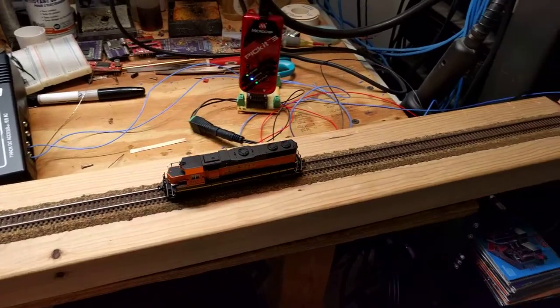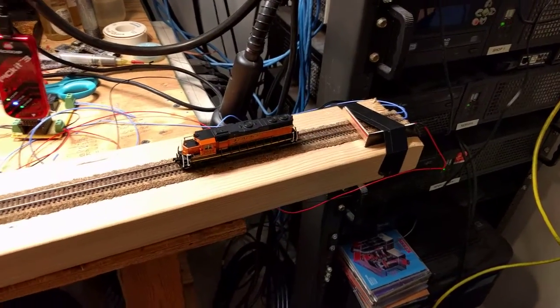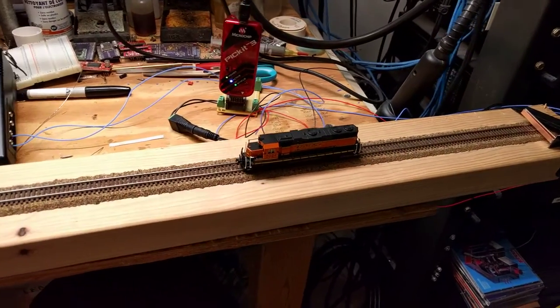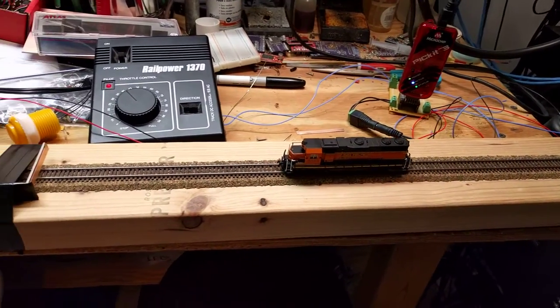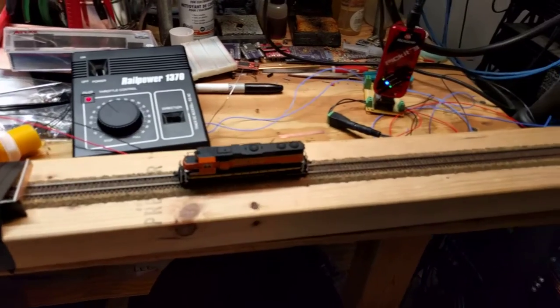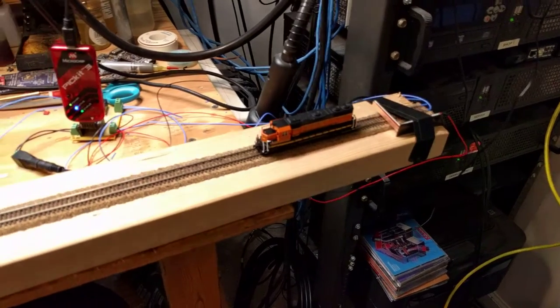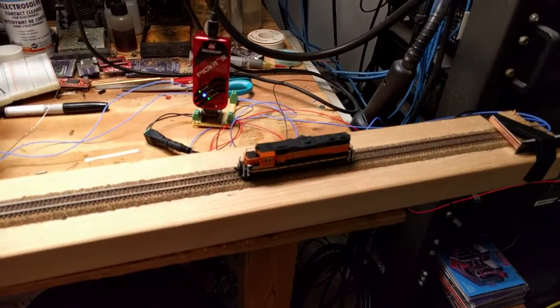This is another demo of the auto-reversing circuit. I've added these bumper switches, and that's what's detecting when it gets to the end of the track. Of course, it reverses the direction of the train each time.